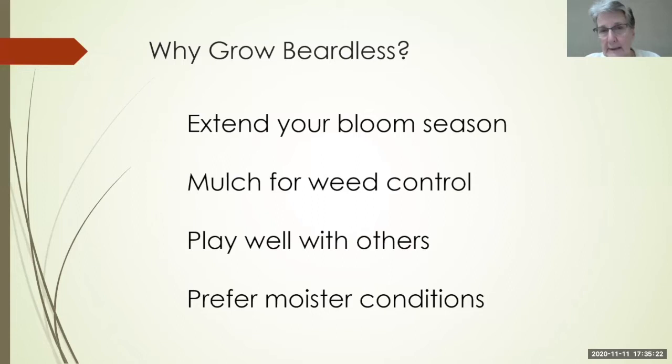They play really well with others, and I like a mixed garden bed. The beardless are quite happy growing with other plants where some of the bearded are not. They also prefer moist conditions. In my area I have heavy clay soil and we get a lot of rain, so I don't have to worry about things rotting out.